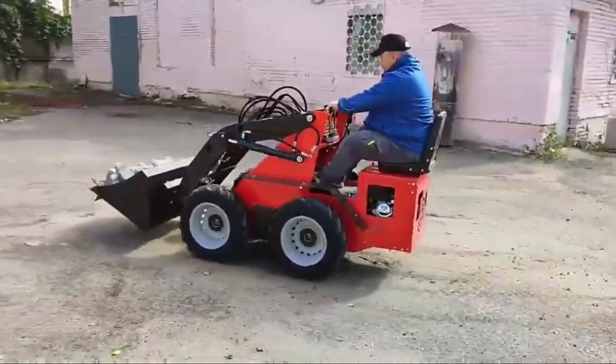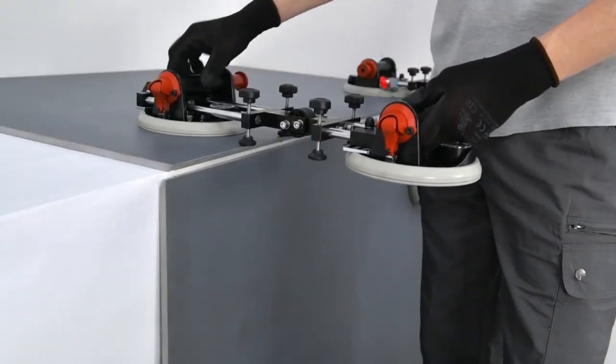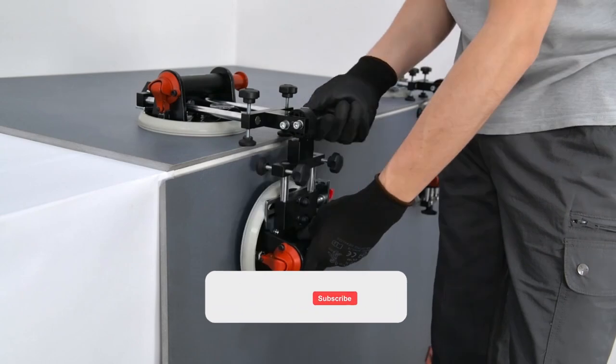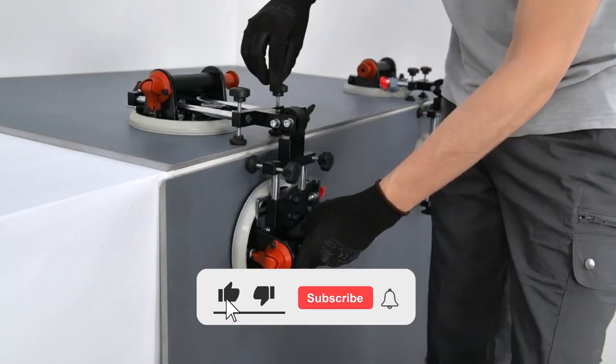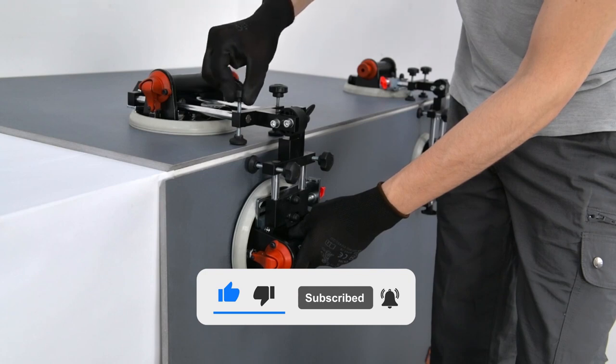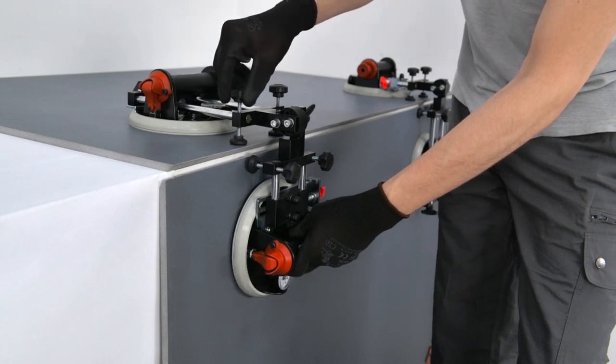Hello everyone, and welcome to The Gadgie. In this video, we will show you tools that will simplify your work. But before we begin, we would like you to subscribe to the channel, like this video, and hit the notification bell icon so you do not miss out on amazing and entertaining content.